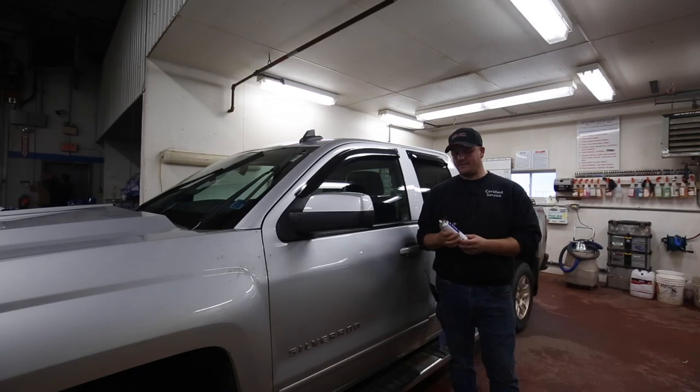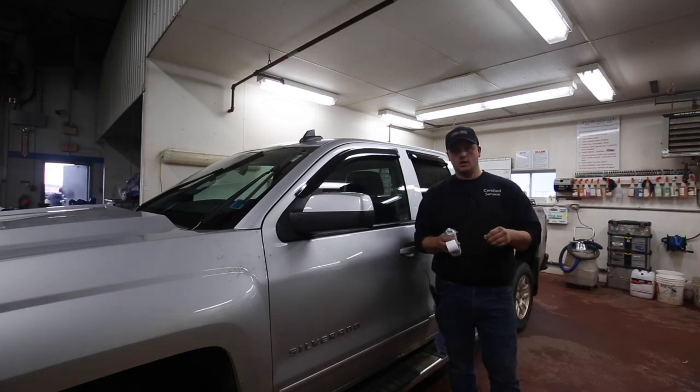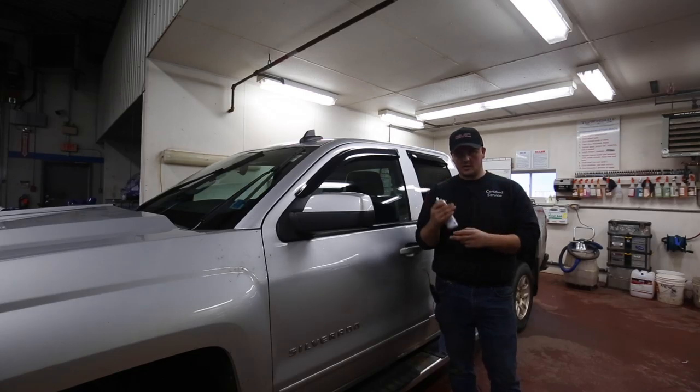You can do your tailgate lock as well. With all the keyless entry on newer cars, no one uses their keys anymore, so the locks tend to seize up. So when you're doing this, put your key in, run it in a few times to get those tumblers working inside. Spray that in there and that'll keep your door locks working and keep them from freezing through the winter.